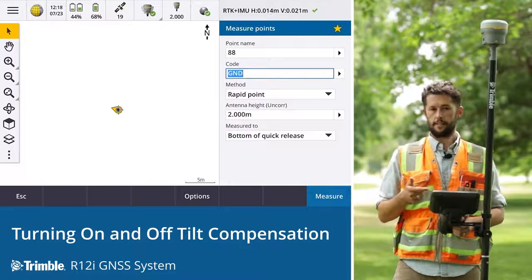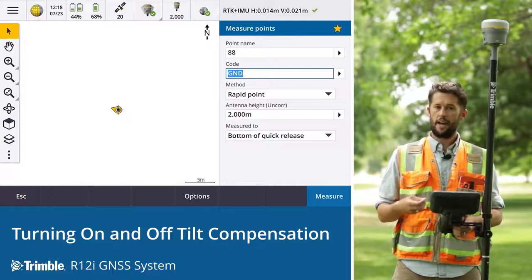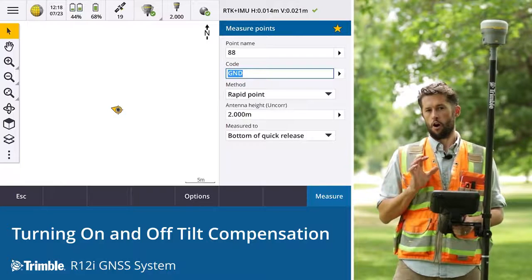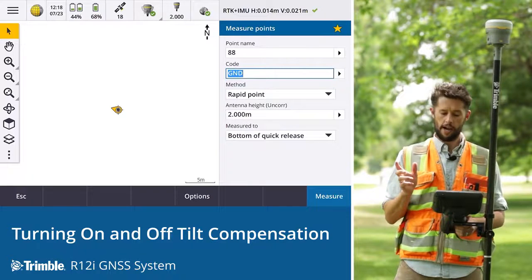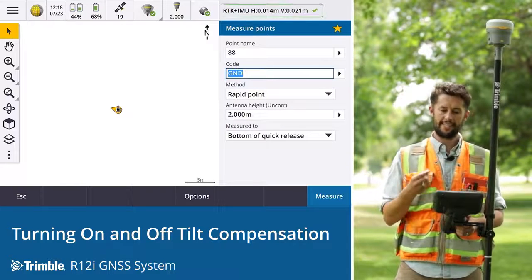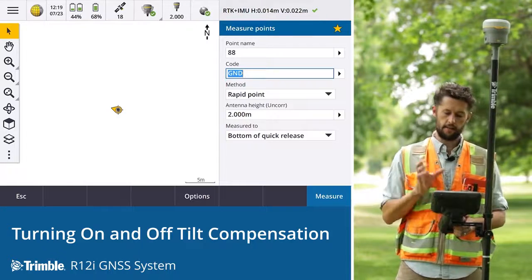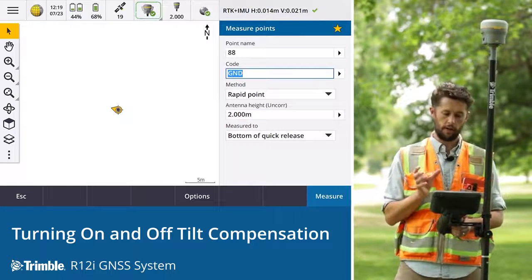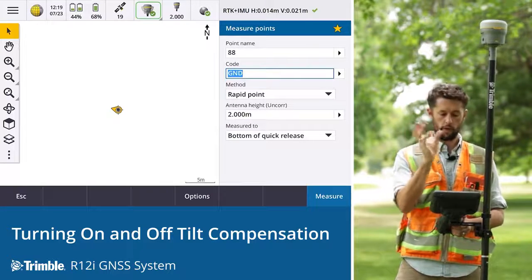We can see here on Trimble Access that the IMU tilt compensation is enabled and is functioning. On Trimble Access, there are three things that show us this. In the top right-hand corner, we can see the RTK and IMU is enabled. Just along to the left of that, there's a distinctive tilt compensation icon — a receiver showing the motion.